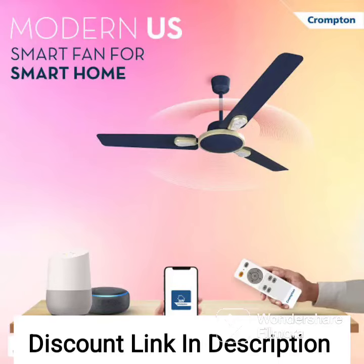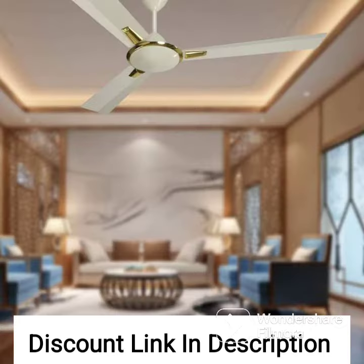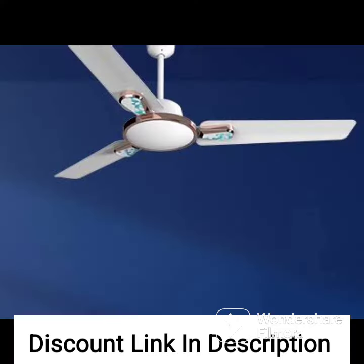The Crompton Silent Pro Enso ceiling fan is a 1225mm, 48-inch, Active BLDC remote-controlled fan that is designed to be both stylish and functional. It comes in a chestnut wood finish with brown blades, making it a great addition to any modern home.